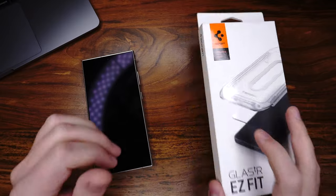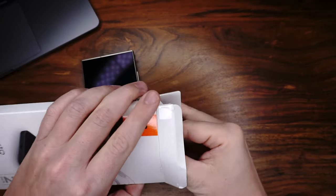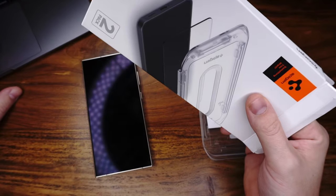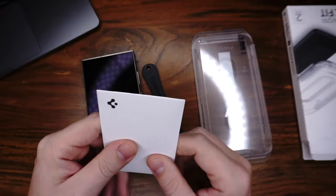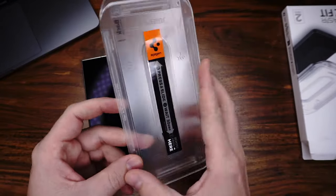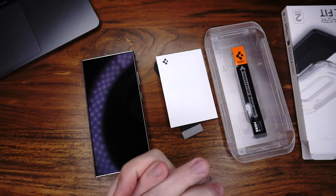We will start the test with the Spigen tempered glass. I bought it on Amazon for $19. We have all the stuff with us for installation. And this is the screen protector. Fast forward, and then we will discuss the pros and cons.